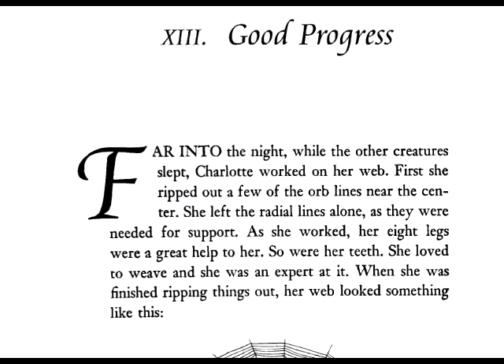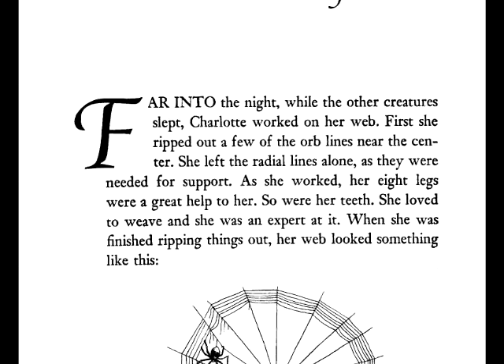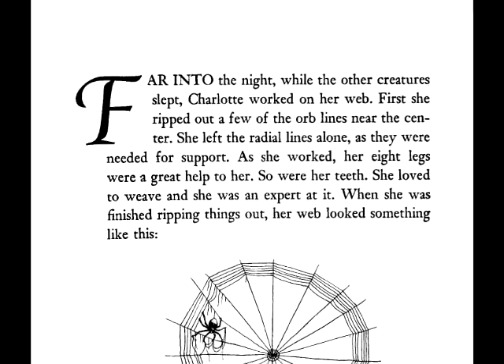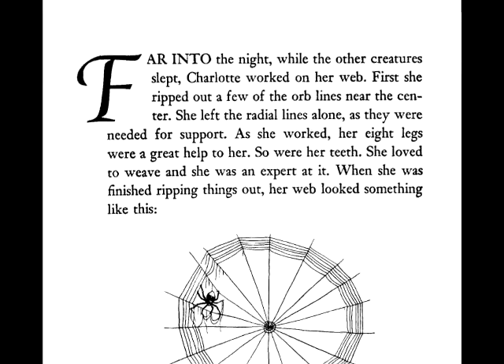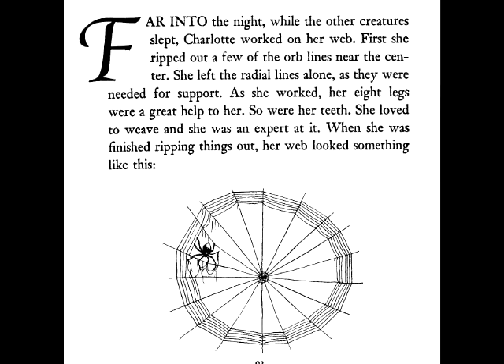Chapter 13: Good Progress. Far into the night while the other creatures slept, Charlotte worked on her web. First she ripped out a few of the orb lines near the center. She left the radial lines alone as they were needed for support. As she worked, her eight legs were great help to her. So were her teeth. She loved to weave, and she was an expert at it. When she was finished ripping things out, her web looked like it had a big hole in the center.